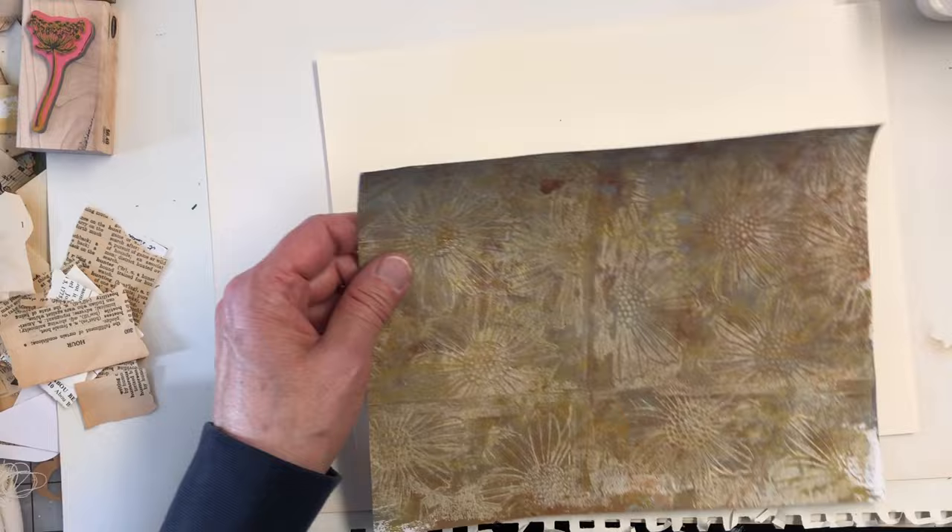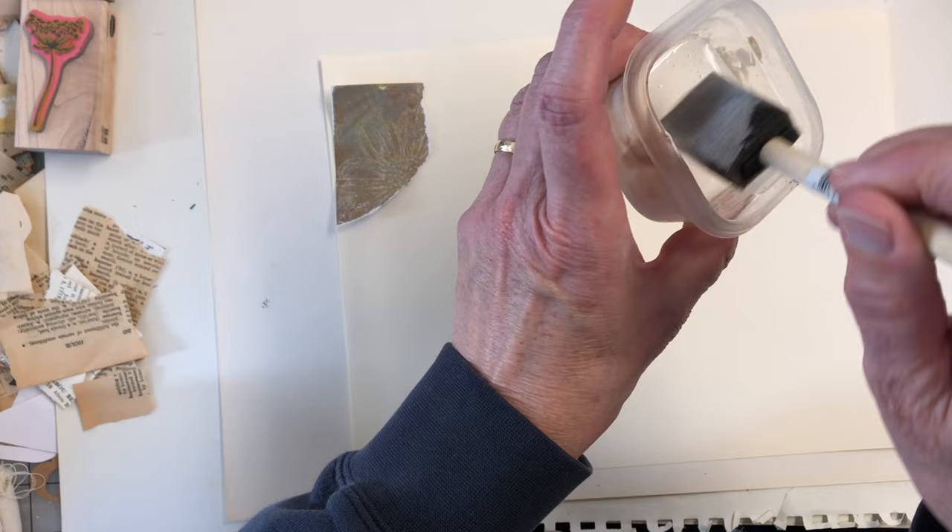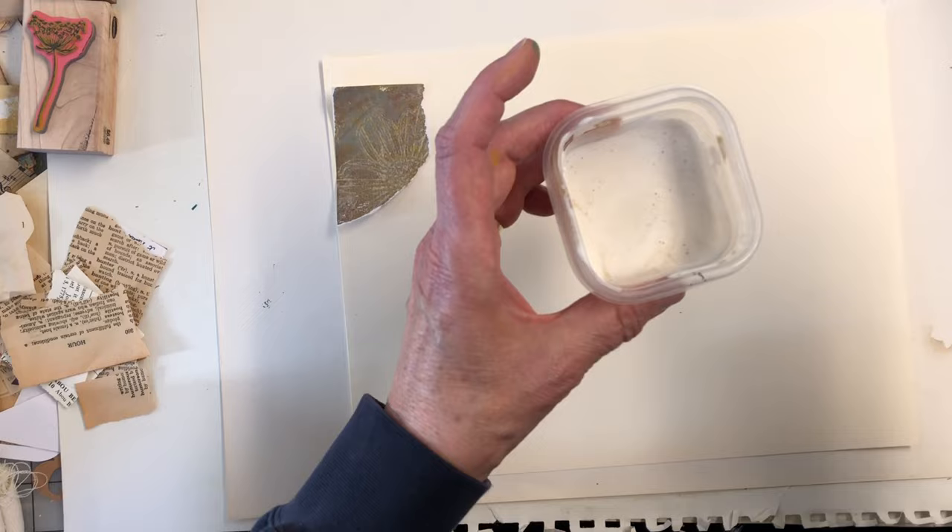We're just going to start ripping and pasting. I've got some Mod Podge over here, but I also added some coffee water just to brown it up a bit.